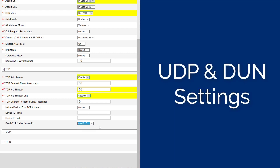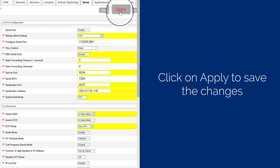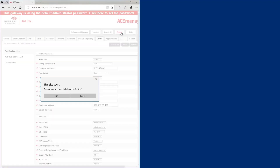Set the Send CRLF after Device ID to No CRLF. Note that Thor does not support UDP communication. The Done Settings are also not used and can be ignored. Select the Apply button to save these changes and complete the settings. All the modem settings have been configured properly. To complete the setup, the modem must be reset by pressing the Reboot button at the top of the screen. This will also log you out of the modem.